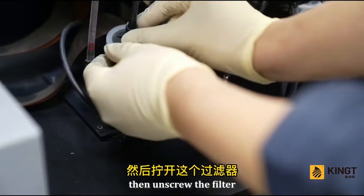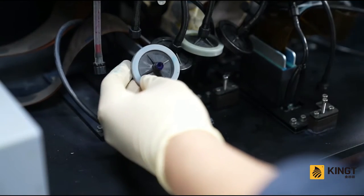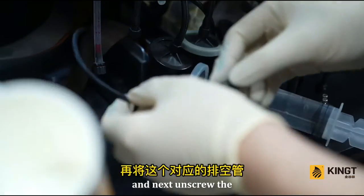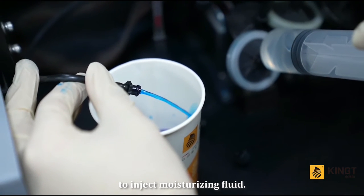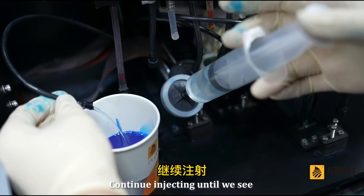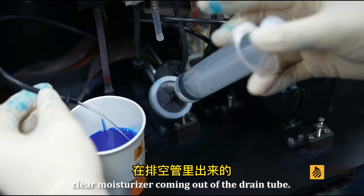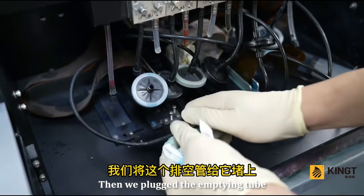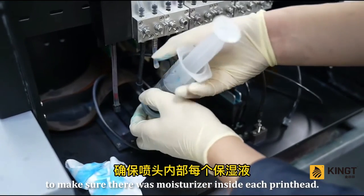Unscrew the filter to insert the syringe. Then unscrew the corresponding drain tube to inject moisturizing fluid. Continue injecting until you see clear moisturizer coming out of the drain tube. Then plug the drain tube and inject half a tube more to ensure there is moisturizer inside each printhead.